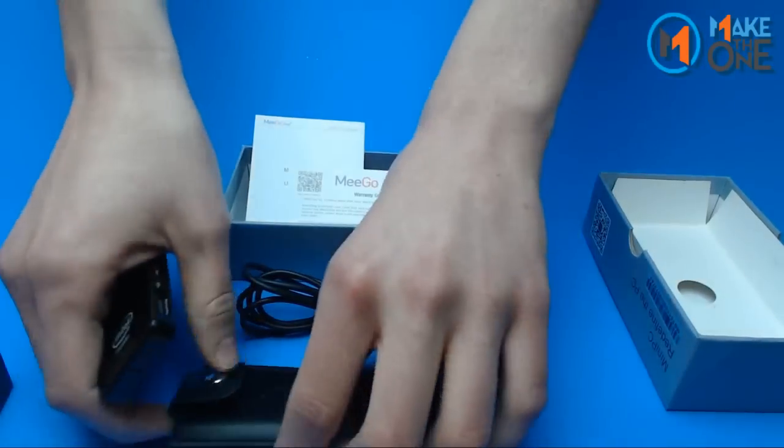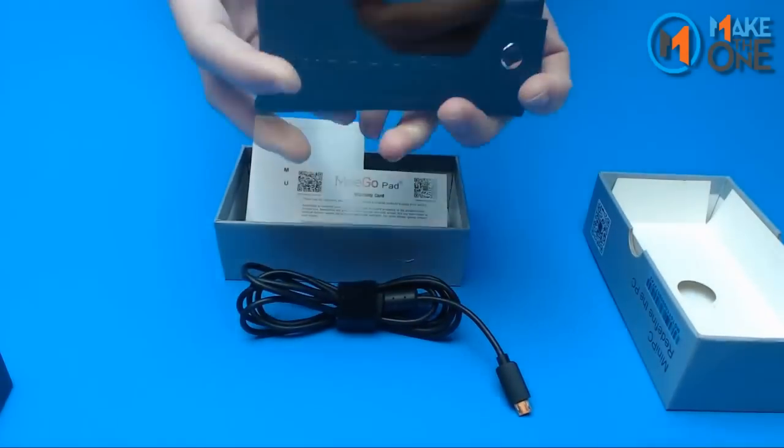The MegoPad T01 fits safely in the provided case for your transportation needs.